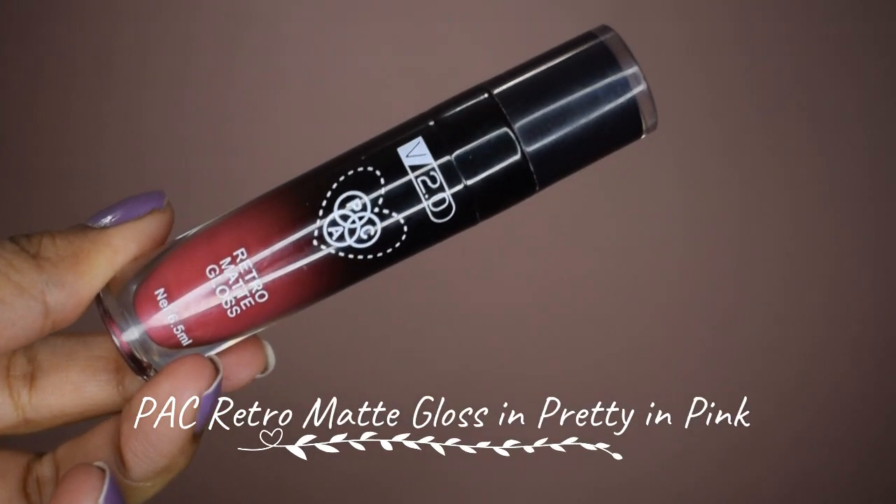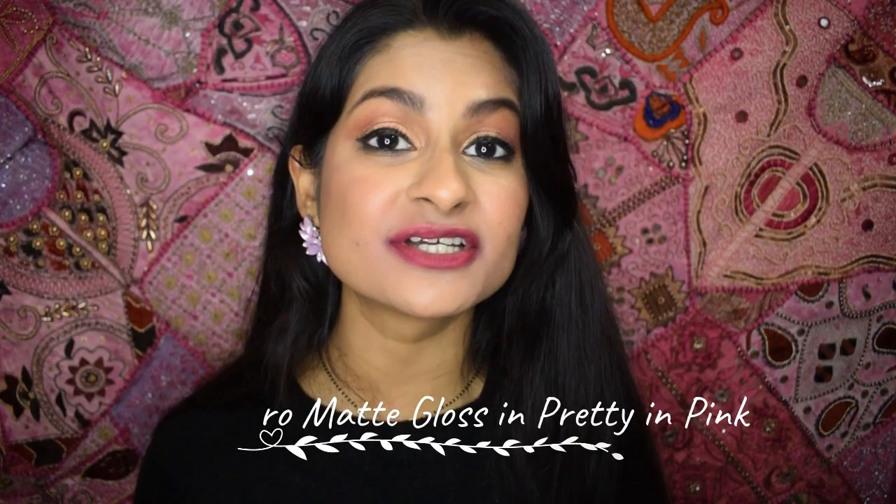The last option is to use a liquid lipstick. The one I'm absolutely sure about is a brand called PAC — it's the Retromad Gloss. It does not transfer, it's super affordable, and it's comfortable on the lips as well. My lipstick has dried out and I'm going to test it — and the mask is clean!